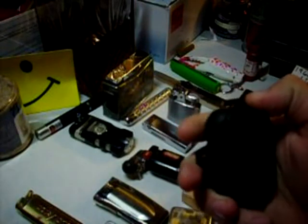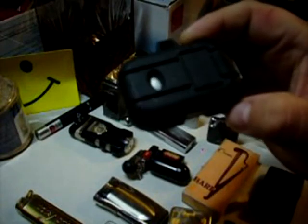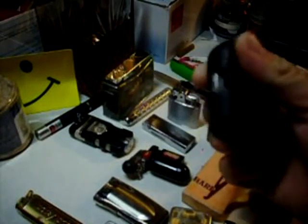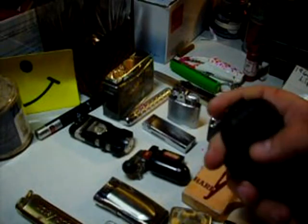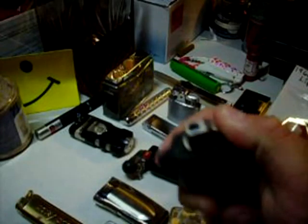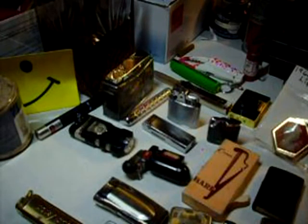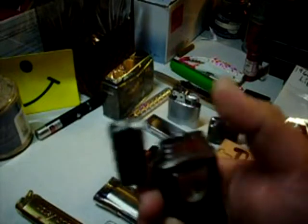It actually got broken because somebody stepped on it. It's a really good lighter — has a little visible fuel area there, strong jet torch flame. I don't know how many years I've had it, but it works wonders. I carry that a lot. Next up is another jet flame one — it has two torches, it's a double jet flame.